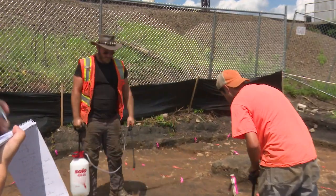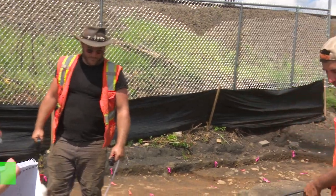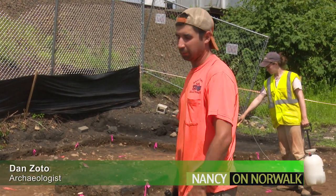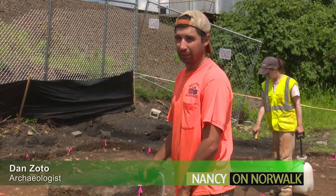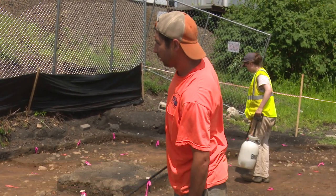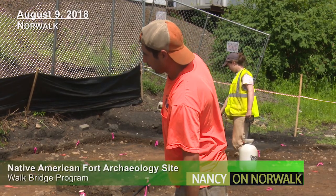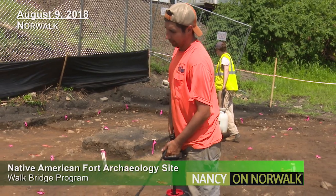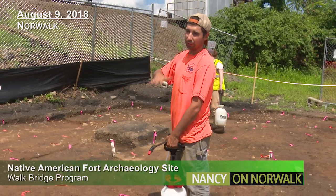Are these flags just on the grid? The pink ones are our grid and the orange ones mark possible features that we're going to investigate further. We've essentially taken all the topsoil off, exposed what we call the subsoil, which is the yellow-brown color, and at that point we can really see the features start to pop out.